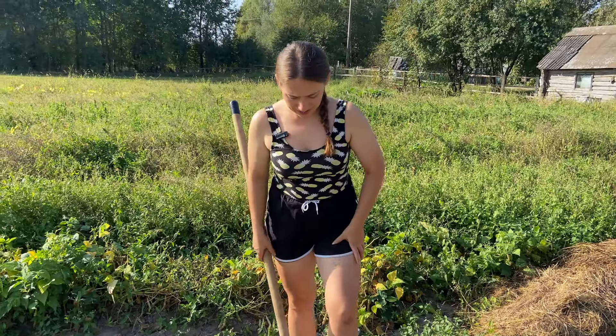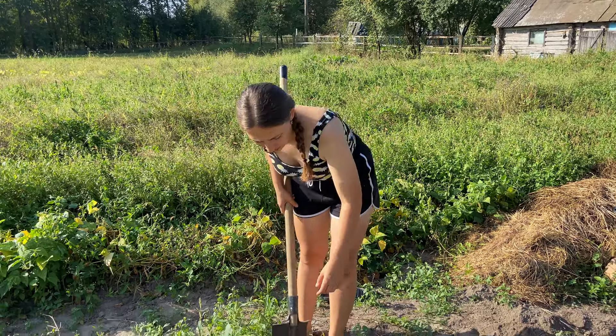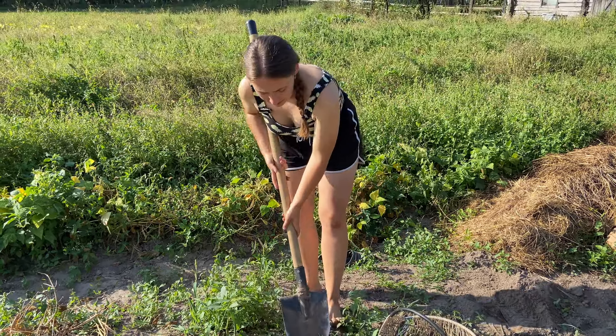When I was preparing for this day, as you can see, I cut the green part — the tops of the potatoes — and right now I have these dried stems that indicate where the bush is sitting.